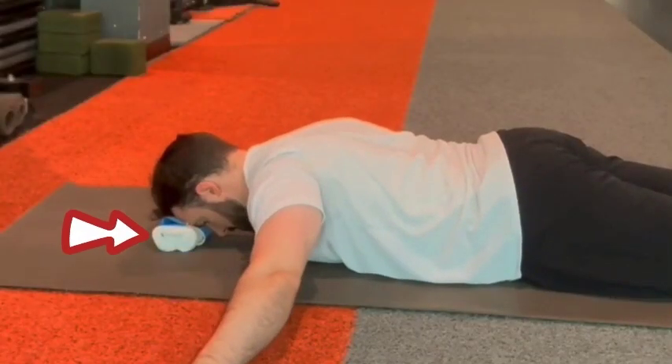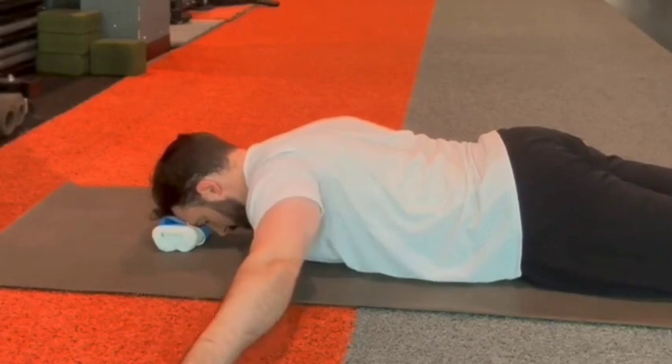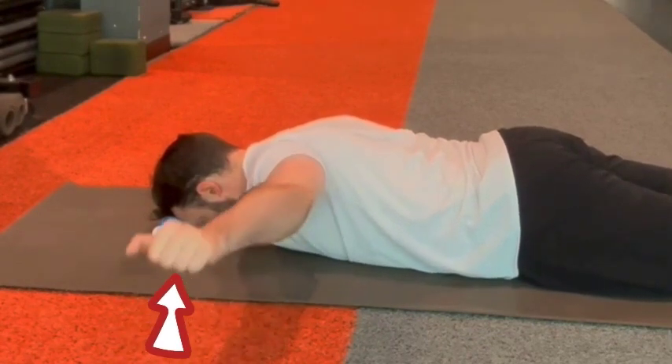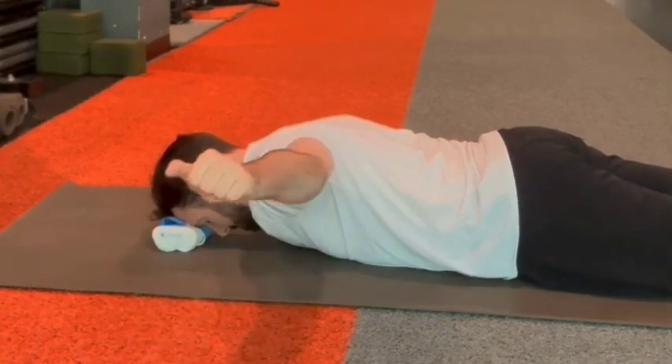The second exercise is prone T's and the third is prone Y's. For prone T's, lay on your stomach with a towel roll under your head to keep your head and neck neutral. Pull your injured arm out to the side in a T or iron cross position, in line with your shoulder joint. Drive your shoulder blade back towards your spine and upwards towards the ceiling. You'll get a mini lift of your wrist and forearm off the ground as you squeeze the shoulder blade, feeling your rhomboids, mid-back, middle traps, and rear delts really working.